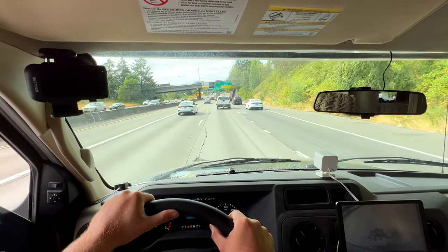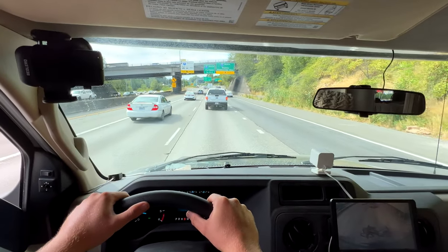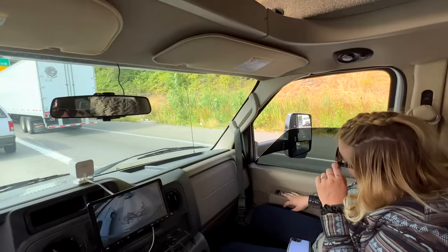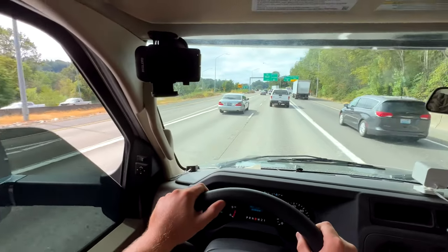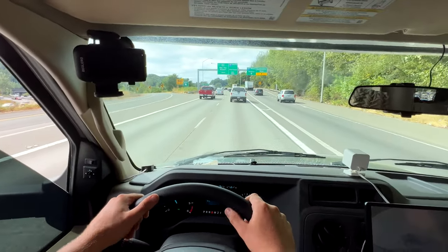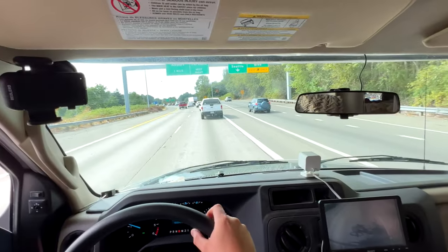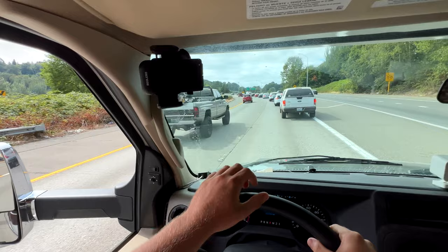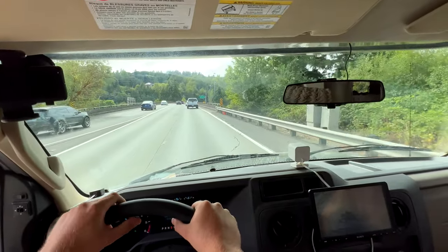Oh — smell the rubber. Smells like brakes too. I'm sure somebody watching this is getting dizzy, so I apologize, but hey — this is a real life point of view, so you get what you pay for. There's a fun little loop-de-loop over here.